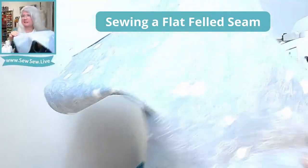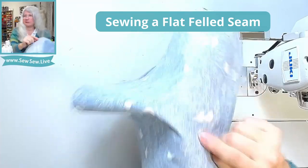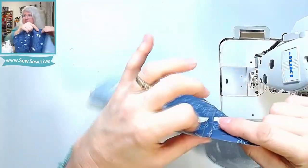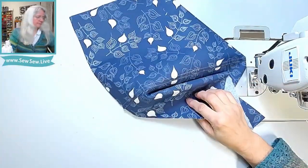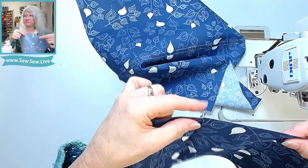The inside is nice and smooth — you can barely even see the first seam. It's nice and flat, which is exactly why it's called a flat felled seam, whereas a French seam sticks out on the inside.